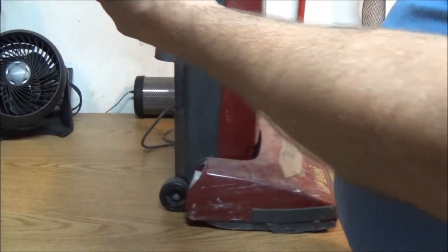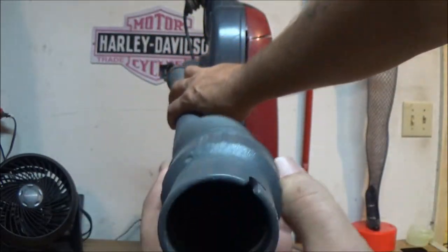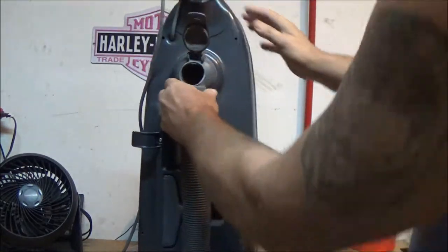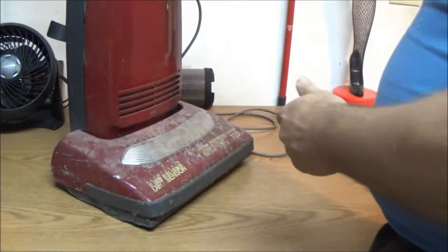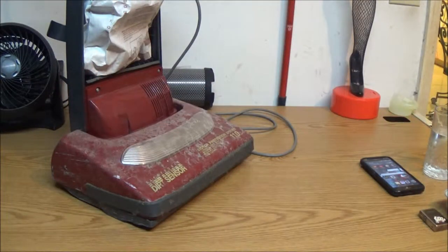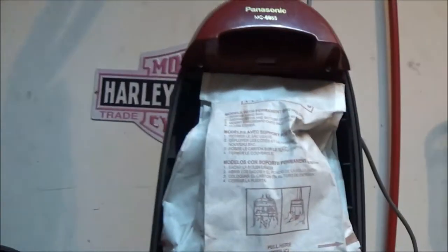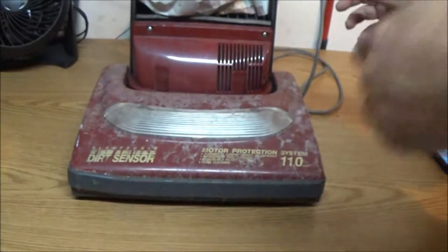I can see daylight through the hose so I know it's not the hose. There could be something clogged down at the bottom, but this part is also going to fall off if I don't take it off now. Up here around these screws, there's a piece broken off, so it's not holding in place. We're going to try to fix that too. The beater bar — a lot of people call it a brush, but it's actually called the beater bar — is down under here.